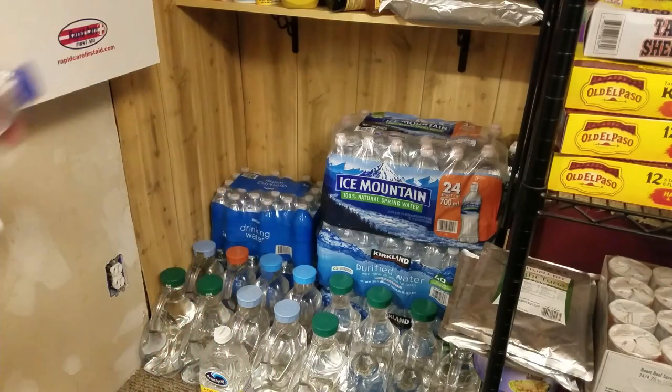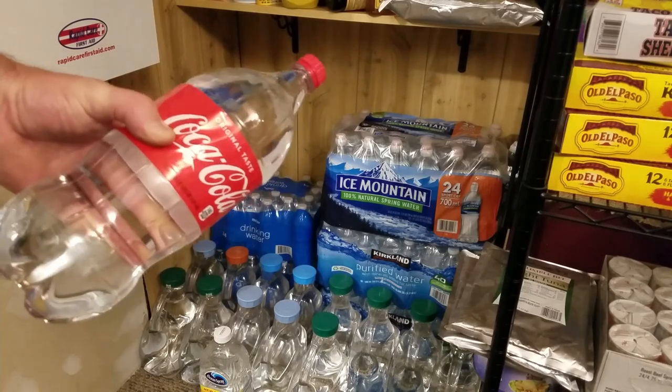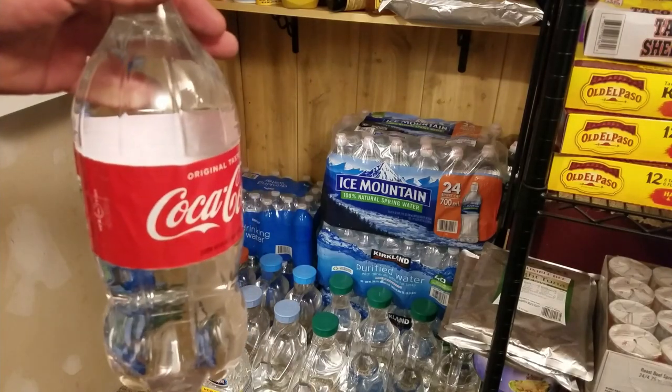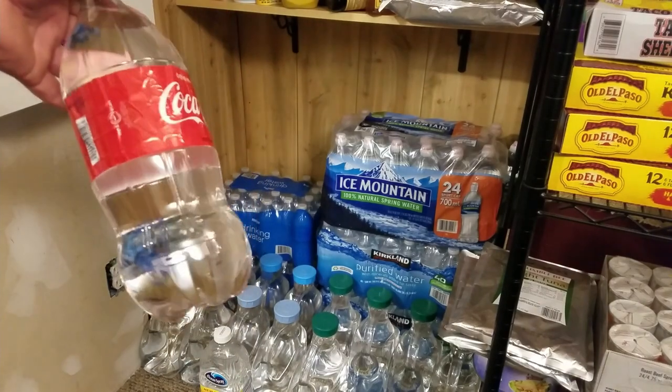Another option — if you drink soda, just fill up these two-liter bottles. Rinse them out, wash them real good, rinse again, fill with water, cap it up, should be good.